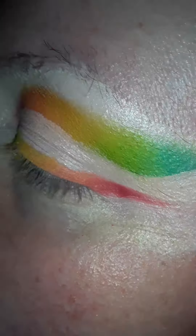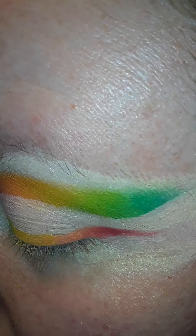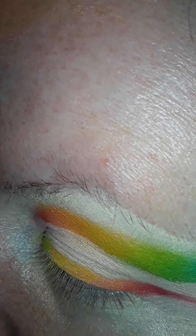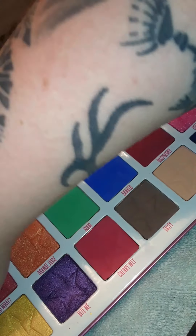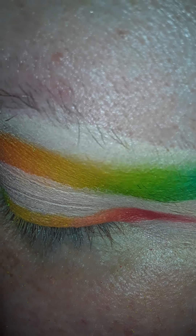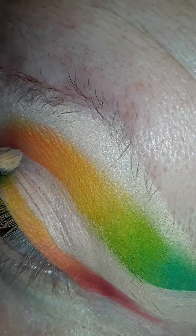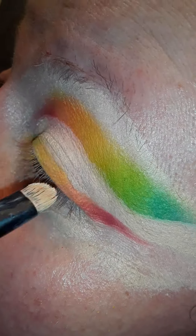I'm going to take the Jawbreaker palette, going with the highlighting shade. I got Jawbreaker opened up — I'll show y'all real quick. I'm thinking I'm going to take the shade called Jawbreaker and put it all over my eye with a smudging brush. I think this looks really pretty.